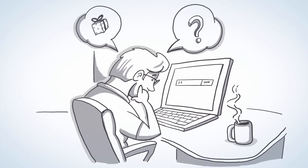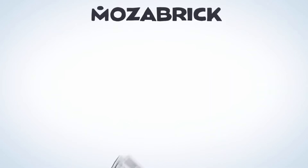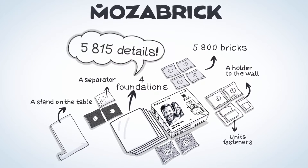Are you looking for an unusual gift? Then Moza Brick Photo Designer is what you need. It's a photo construction set that contains bricks of five colors, base plates, connectors, a mounting tool, and tape.